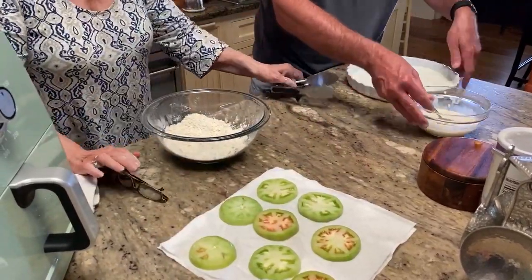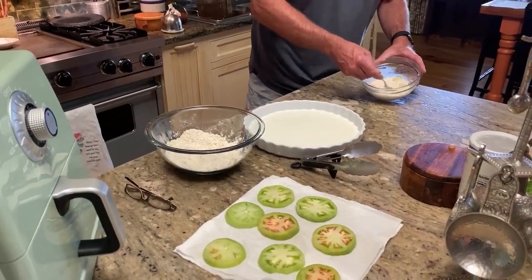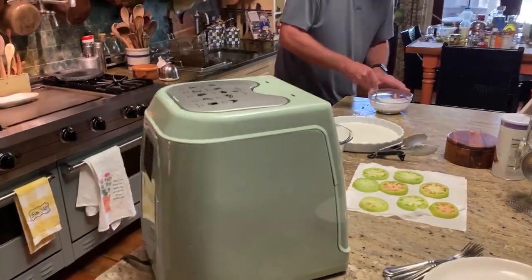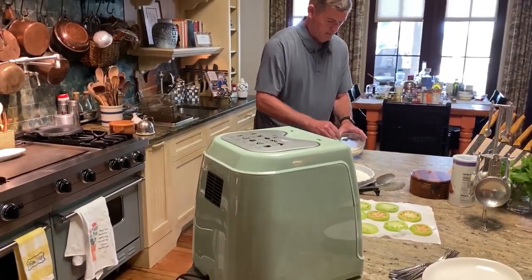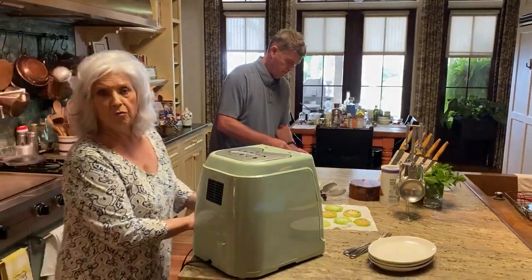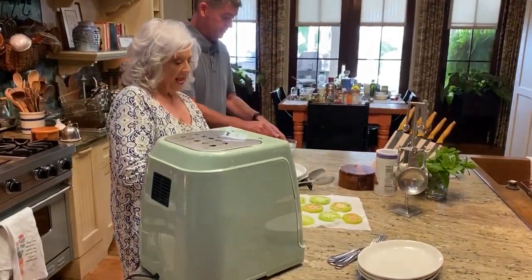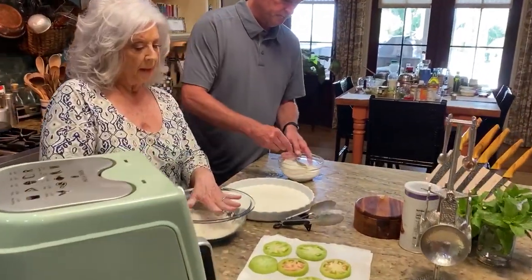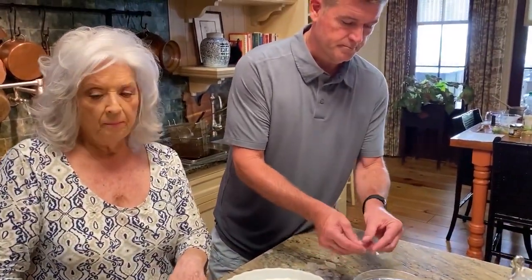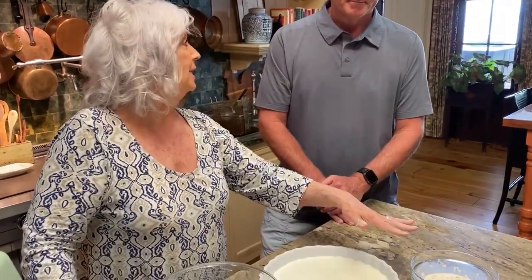So we've got our pan of buttermilk here and our flour and panko here. Jamie's got our sauce mixed up. I don't remember it being that liquidy, but I guess it is with the vinegar. Should you heat up the air fryer first, or put them in there cold? You don't have to, but we can.